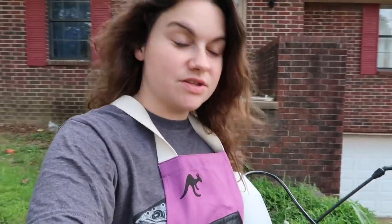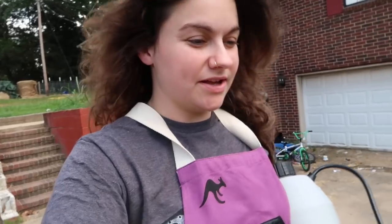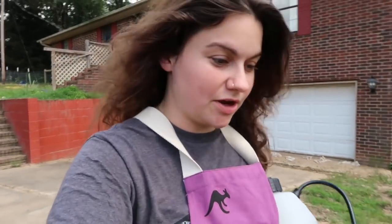Hey guys, I'm walking out to the garden right now with some organic fungicide. I'm going to spray some of my plants, then I'm going to milk the goats, and then I'm going to get ready for date night.